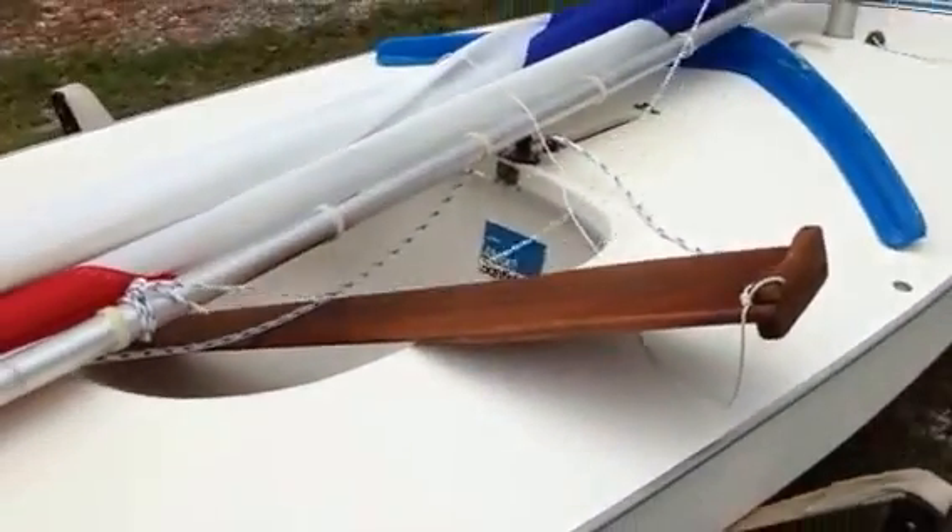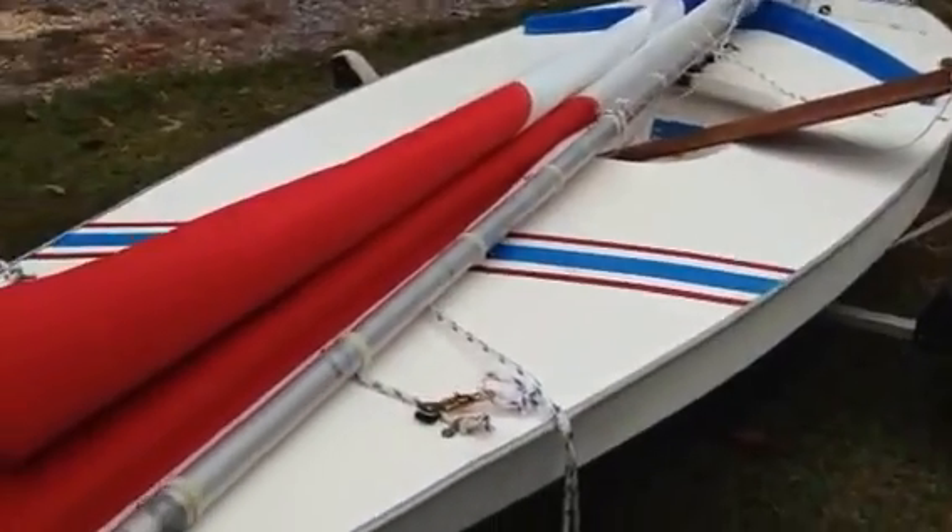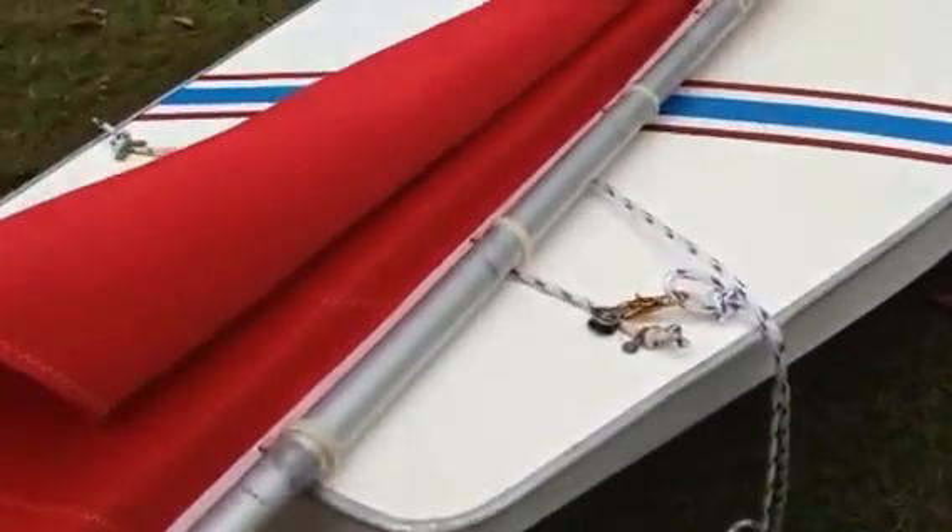On this side, and that just kind of forms a natural crutch for the sails to sit in while you're getting ready to rig your main sheet.